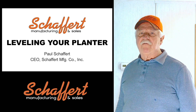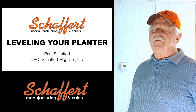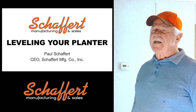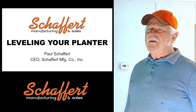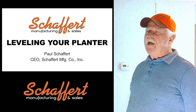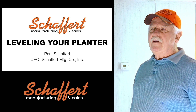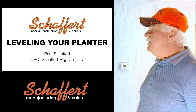This is Paul Shaffert from Shaffert Manufacturing. We get a lot of questions from farmers on how to set the planter in the field. Many farmers will go to the field without the planter set right and call us saying they're not closing the seed furrow very good. I've come to the conclusion that I need to ask them to take a picture and send it to my cell phone so I can look at the planter as it's setting in the ground or moving through the field, along with the hitch.